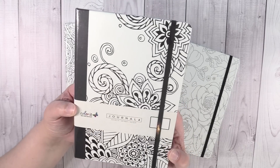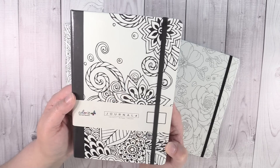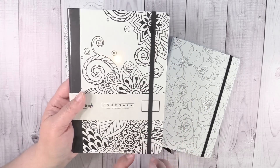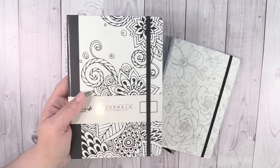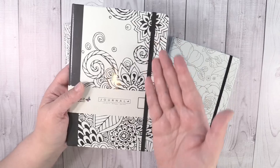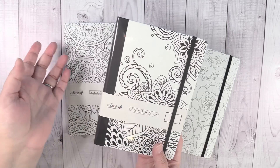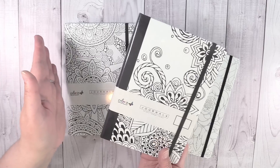This is how they come. They are 5.8 by 8.2 inches, there are 80 pages inside, and they have a dot grid. They come with this nice black elastic string to help keep the journal closed, which I think is amazing. And the really cool thing about these is that you can color them and personalize them to yourself. So that's just super awesome.